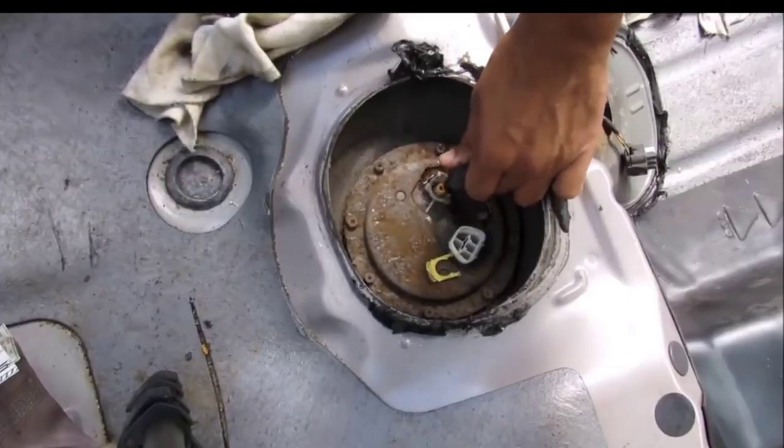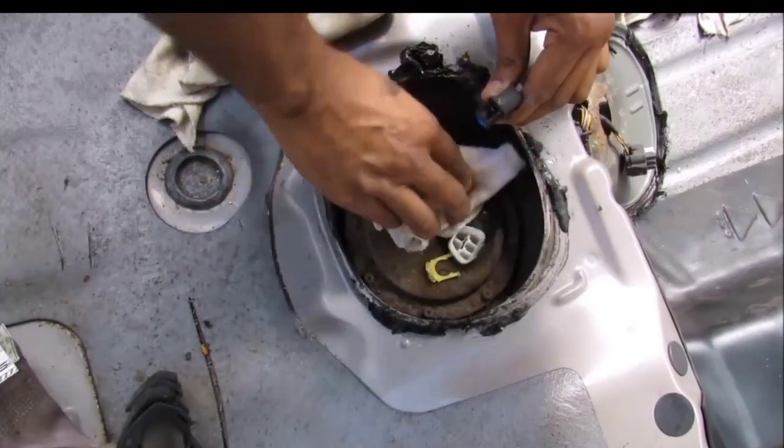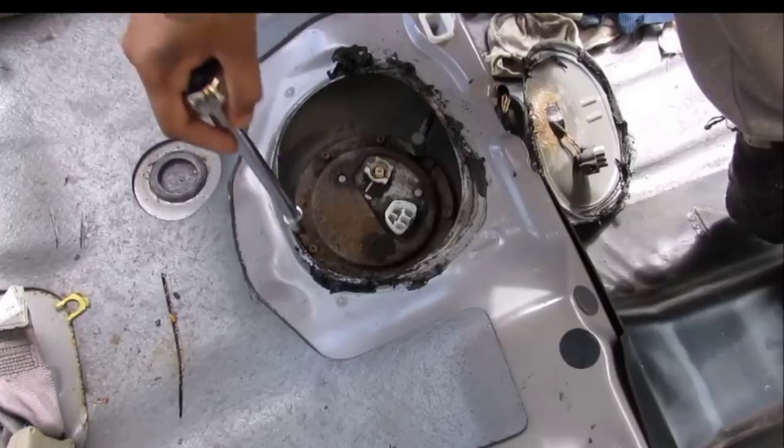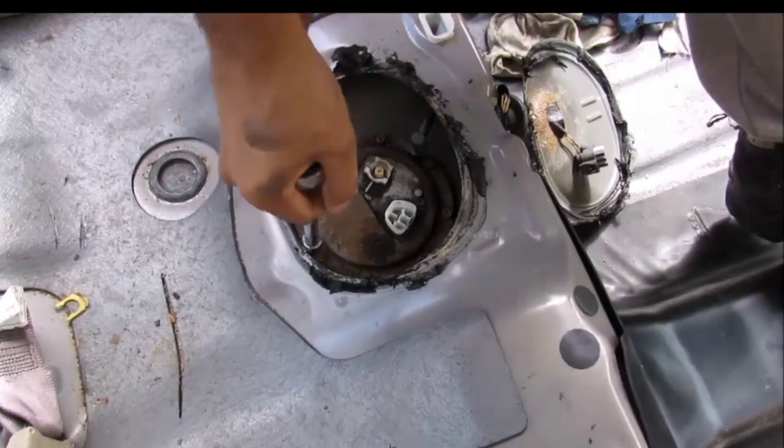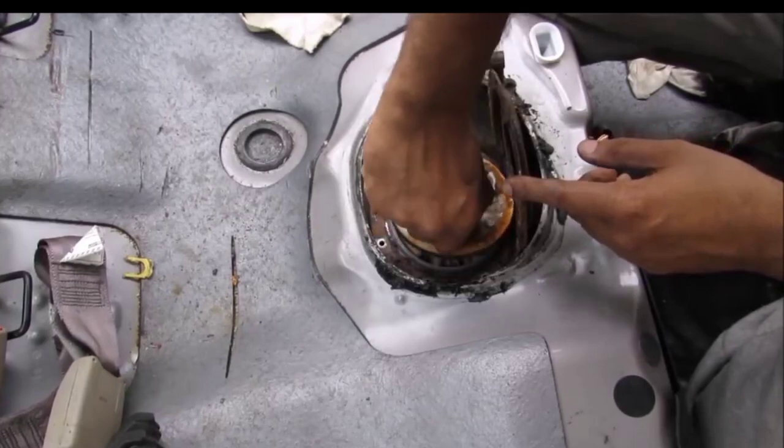Now I'm going to remove this little tab here and then I can remove the fuel line. It's going to be some fuel spilling out, so I've got my brother's sock here to soak it up. And I'm going to remove eight 8-millimeter bolts that hold the fuel pump on.